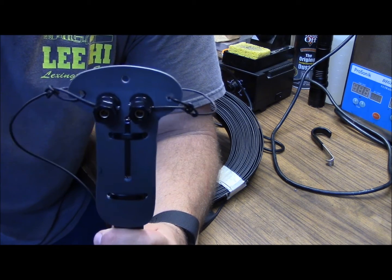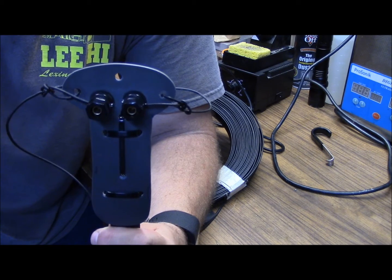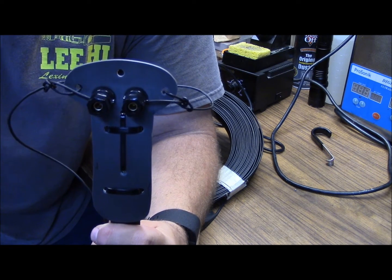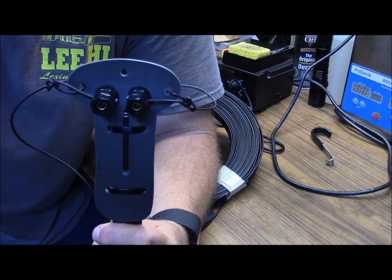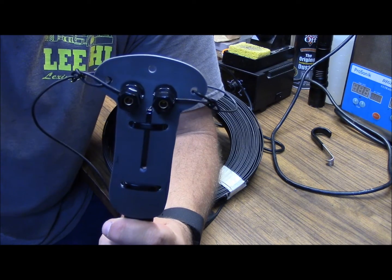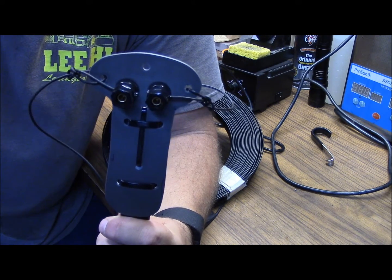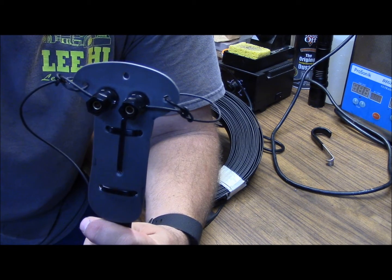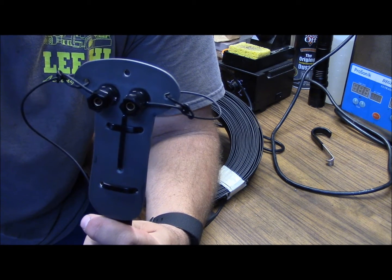You could theoretically run a fan dipole with this configuration or a multi-band dipole with two different element lengths. I prefer to bring a little tuner, but this isn't to say that you couldn't do so if you chose to. I hope this helps everybody out and gives somebody some food for thought. This is Brett from Survival Comms, till next time.